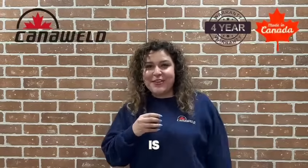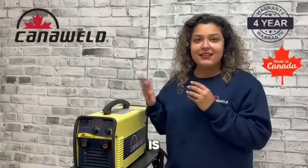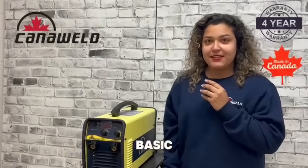Hey everyone! This is Nogul and today we're going to talk about the KanaWeld Stick Welder 201 D-Cell. The Stick Welder 201 D-Cell is lightweight yet powerful. It's specially engineered for cellulose 6010 and 6011 electrodes and basic electrodes.